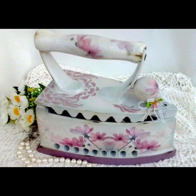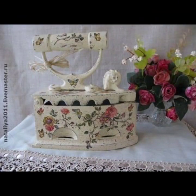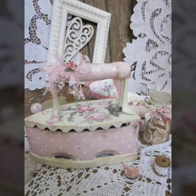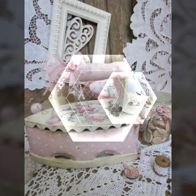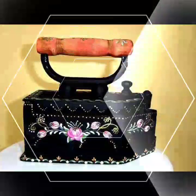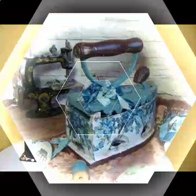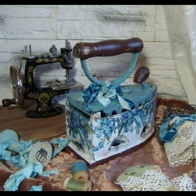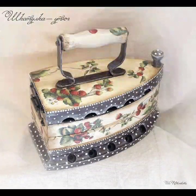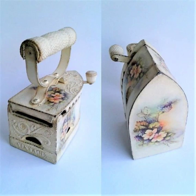Hey, my dear viewers, it's DIY Club Videos. First of all, thanks for your support and your love. In this video, I am gonna show you old iron reused and old iron decoration ideas — very pretty, very beautiful creative ideas. If you watch my full video till the end, you will see 25 different decorations of iron for your home decorations. I really hope that you will like my ideas.